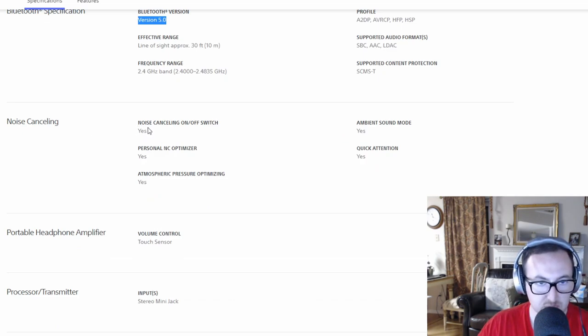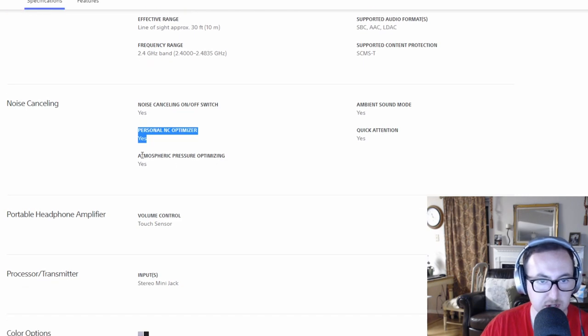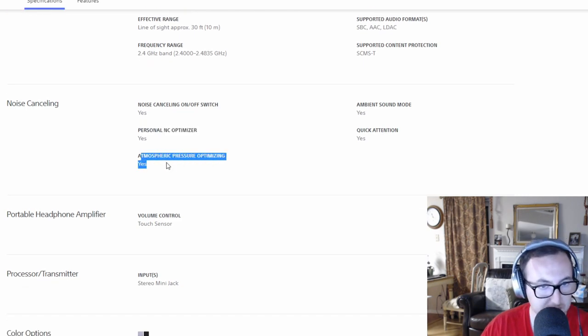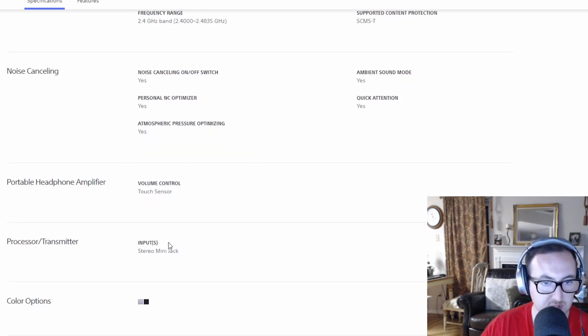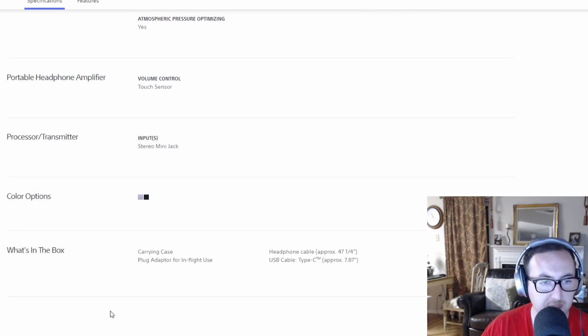Noise cancelling has an on/off switch and ambient noise control so you can lower or raise the amount of noise cancelling you want. Quick Attention is a good feature — you put your hand over the ear cup to hear your environment. There's an optimizer for current noise and atmospheric pressure optimization, which really only matters if you're on a plane at high altitude. It has touch sensors, stereo mini jack input, comes in black and silver. The box includes the case, flight adapter, and USB-C charging cable.